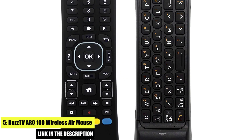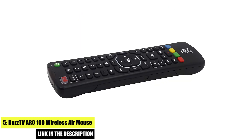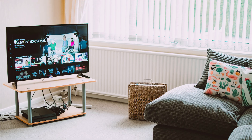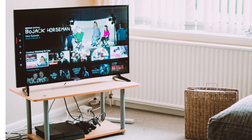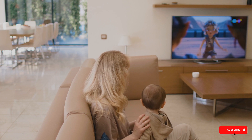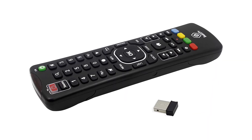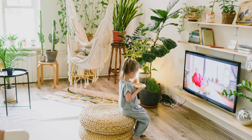Number five: BuzzTV ARQ-100 Wireless Air Mouse. The BuzzTV ARQ-100 is a powerful air mouse offering a wide range of features, including a built-in microphone for voice control, a gyroscopic sensor for precise cursor control, and a backlit keyboard for easy typing in low-light environments. It also has a built-in IR learning function, allowing you to customize the remote to control other devices in your home entertainment system.